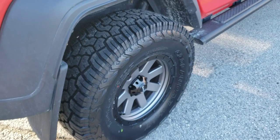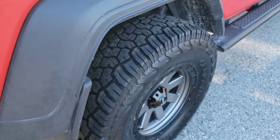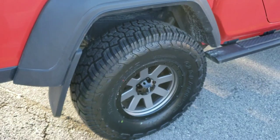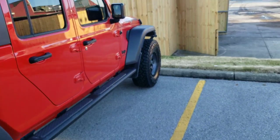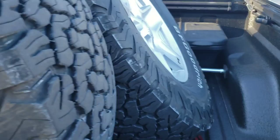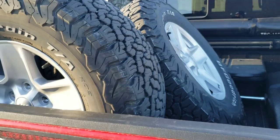We're going to put these things in the mud, the snow, the ice, tow with them, do a little interstate travel — a little bit of everything — and do a long-term review. In just a few minutes we're going to head out down the interstate and see how much vibration there is, how much road noise if any. For the time being I've got to get the speedometer settings fixed up.